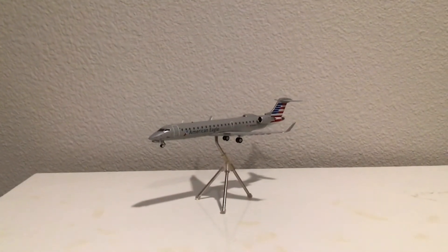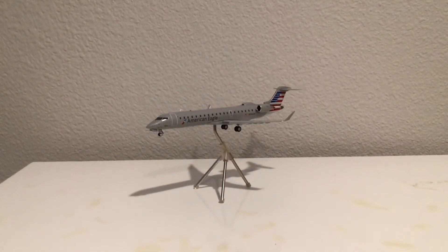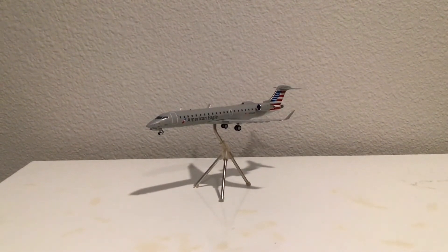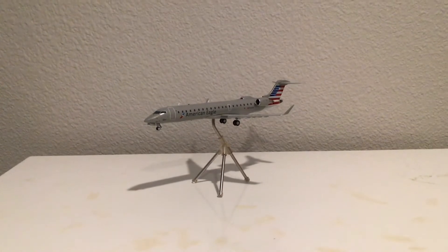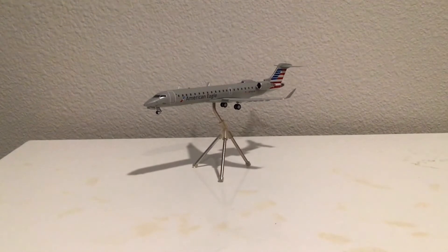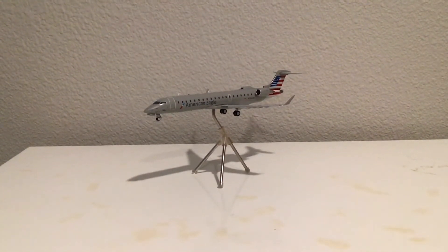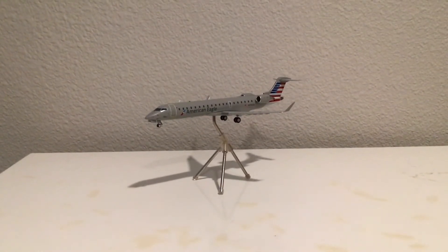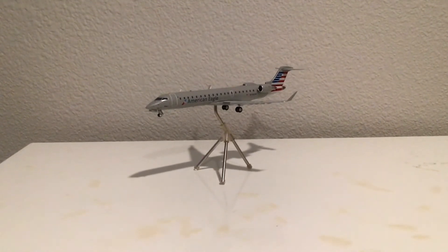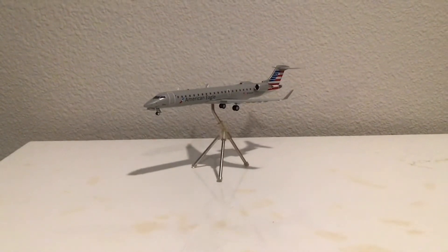Looking at the model, I want to go over a few things about the aircraft first. This aircraft is a Bombardier CRJ 700 ER. For some reason the box labels it as a CRJ 700, but it was listed as a CRJ 700 ER when I bought it. This is proof it's a re-release from around 2016. The aircraft in real life was built in May of 2004, and it's currently about 17 years old.